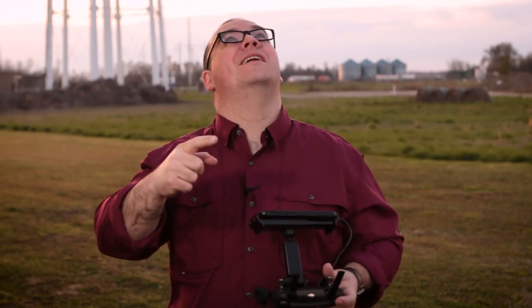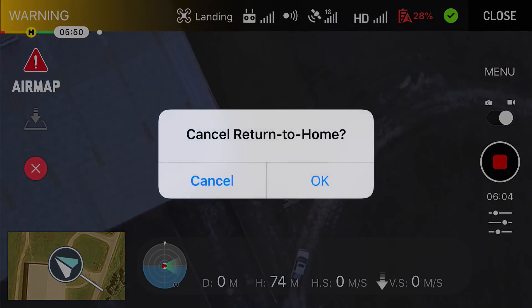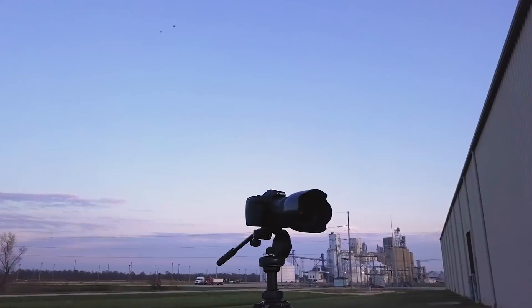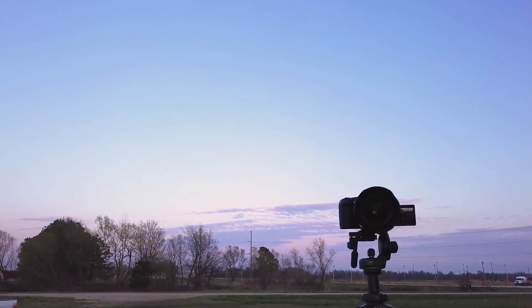Since I'm close to some power lines here, I'm going to cancel the auto land feature and land it myself. You can hear it's beeping at me — I have a low battery. This battery wasn't full when I took off. I guess I'll land it now.